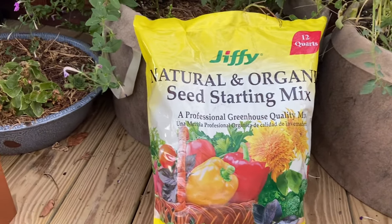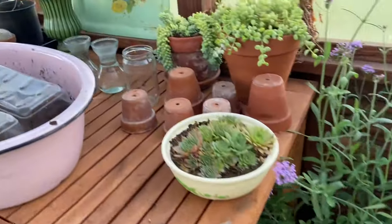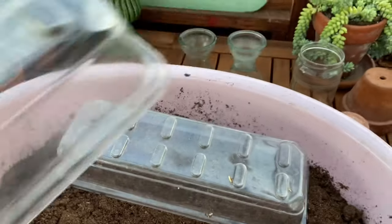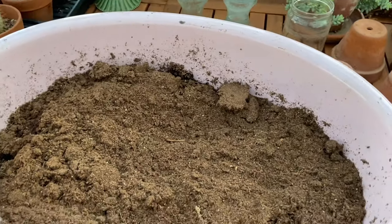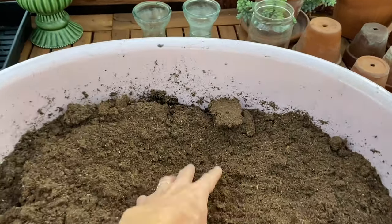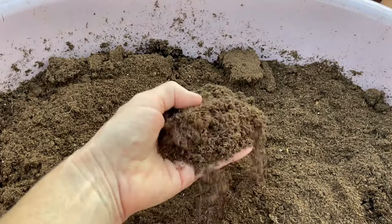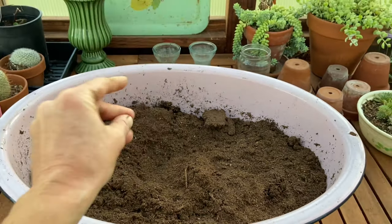This is the seed starting mix that I always use. It is really fine. These are my cat-proof containers, so the cats don't use my soil as a litter box. This seed starting mix is just really loose and fine and easy for the seedlings to grow in.